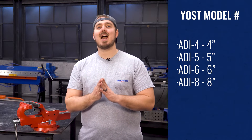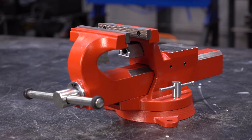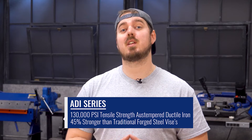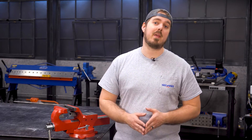First things first, the ADI stands for Aus-Tempered Ductile Iron. This is a fancy way of stating that it's super strong. These vises are cast out of 130,000 PSI tensile strength Aus-Tempered Ductile Iron and are at least 45% stronger than traditional forged steel vises that are usually forged then welded. Now this is a professional group of vises because of that sturdy design, but there's a ton of other nice features about this series.